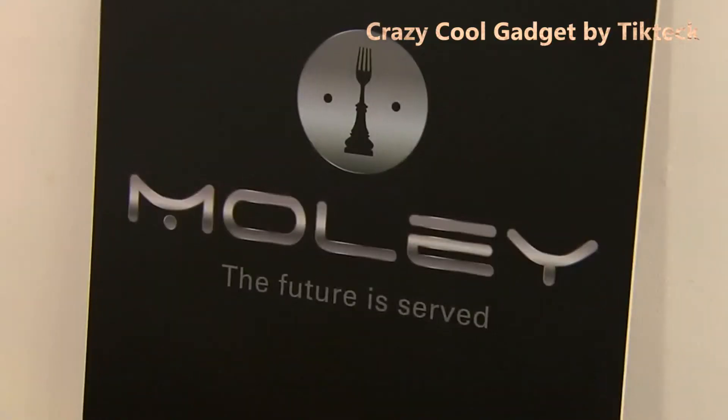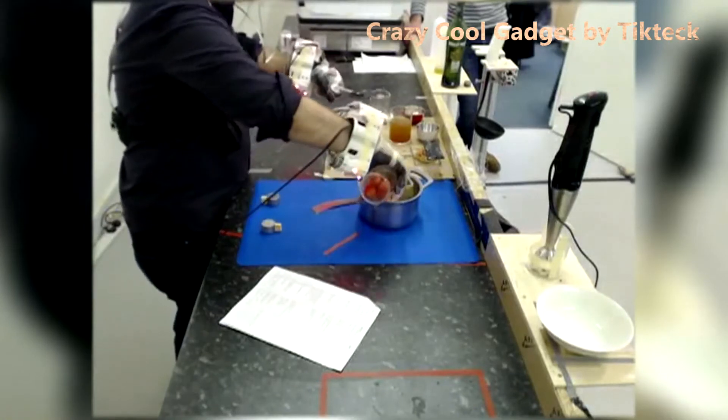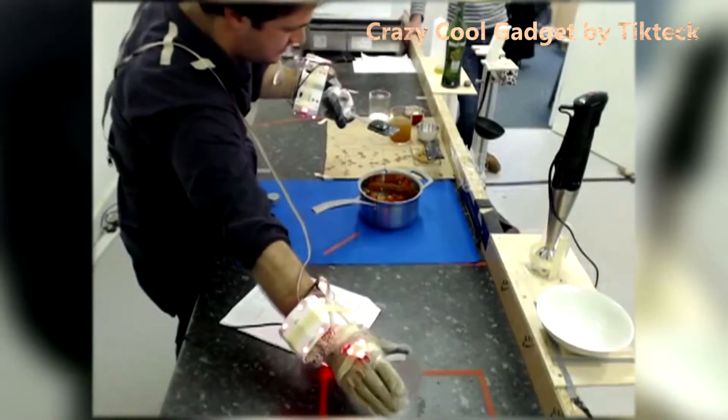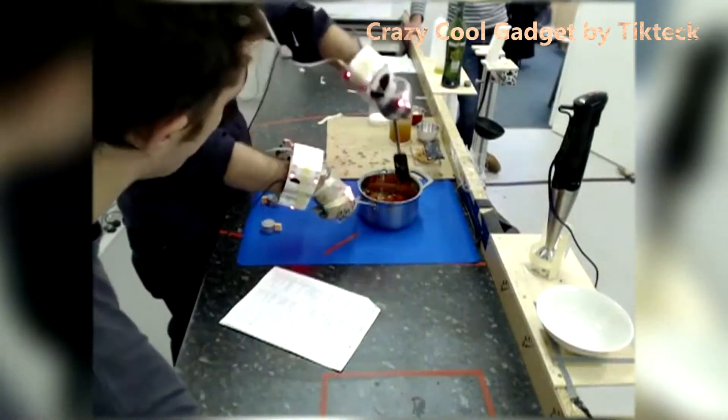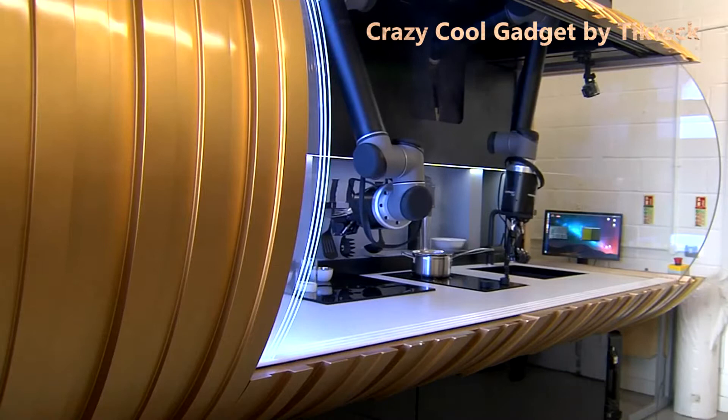How does it work? MOLI Robotics invited MasterChef winner Tim Anderson into a special studio fitted with 3D cameras, where his every move — from stirring liquid to turning the hob up or down — was recorded. The robot now replicates his movements.